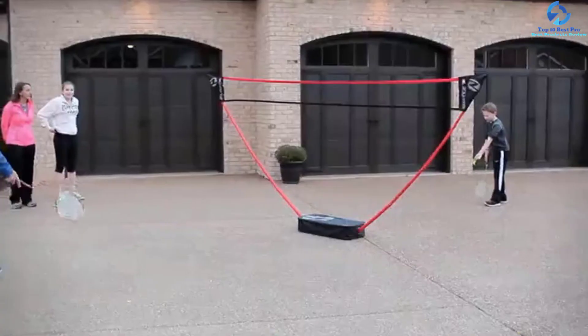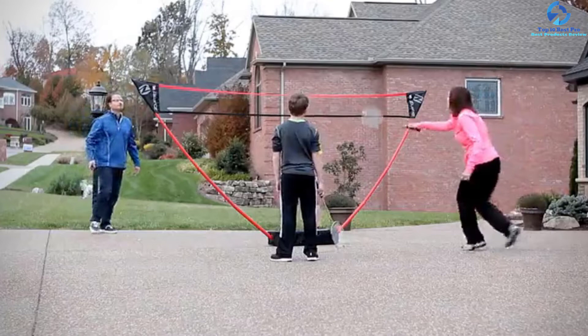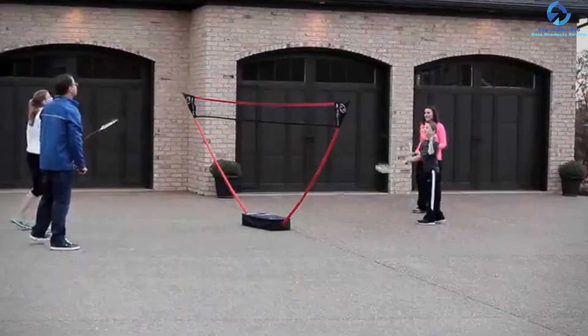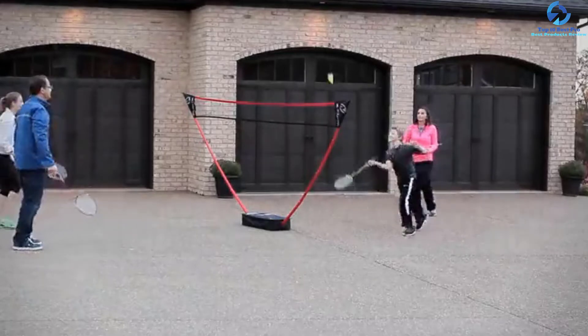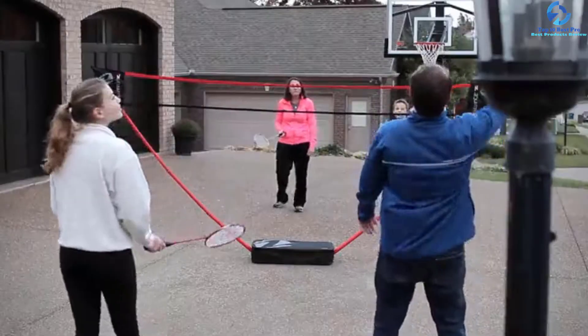The best thing about buying this badminton set is that you do not need any tools to have it up and running. It comes with a base that features a freestanding design, and this eliminates the need for having stakes which are normally erected on the ground. You can also easily move the set from one place to another in an effortless manner.